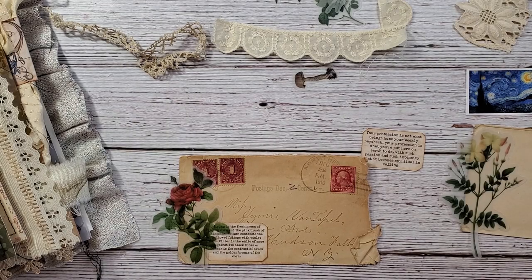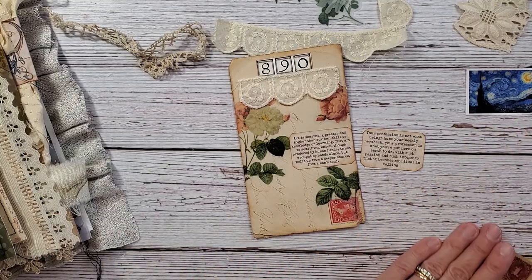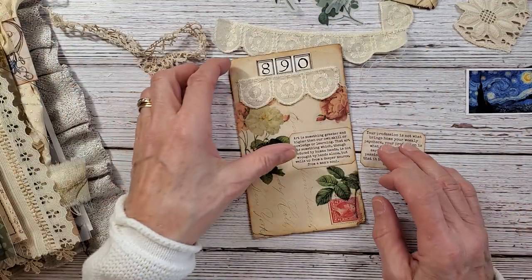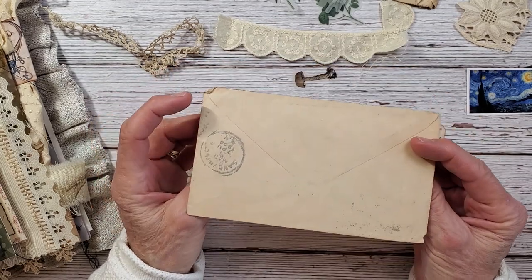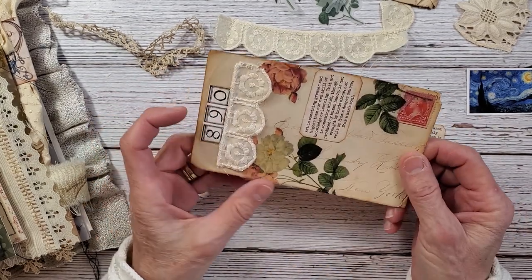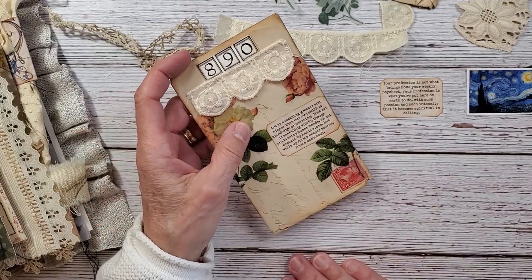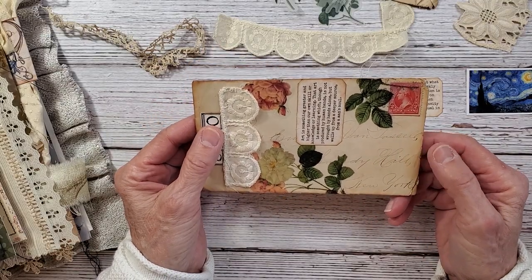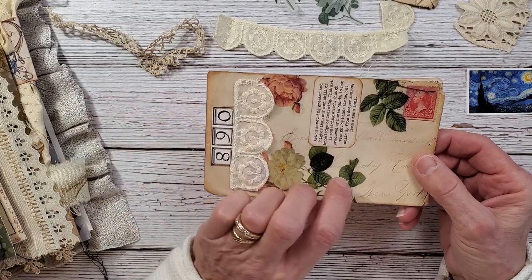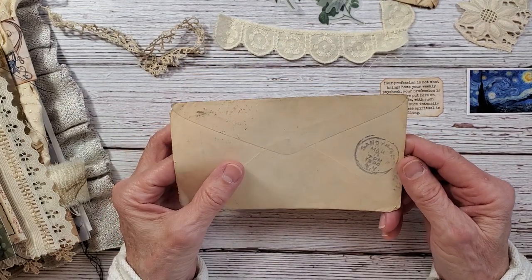Hi everybody and welcome back to Nellie and Ruth Designs. I want to show you — I'm working with some old envelopes here. These are from my great aunts and they have been sitting in a 4x6 photo album along with letters from my father's aunts and just old family vintage ephemera pieces.